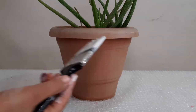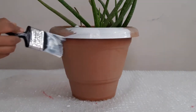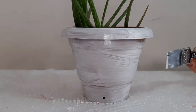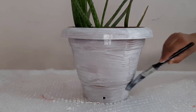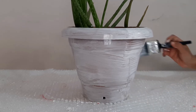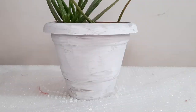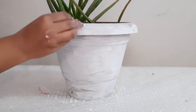First, I apply white color on the pot. I use Asian Paint wall primer here. I will apply it with a brush — randomly apply the first coating. After the first coating has dried, I will apply the sponge with the help of a brush.